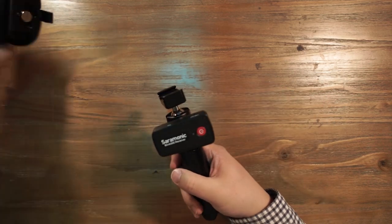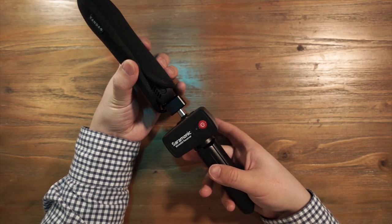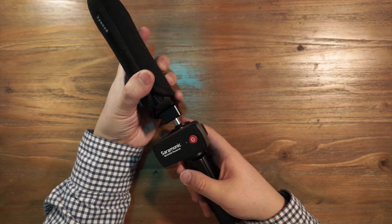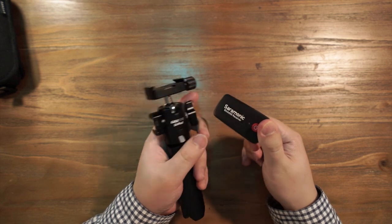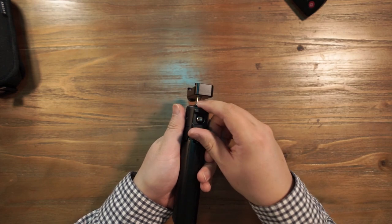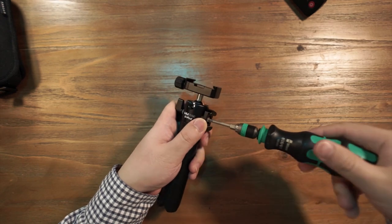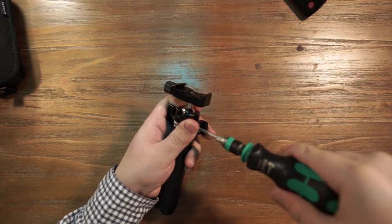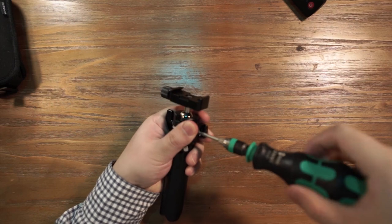But if we are vlogging with a 360 camera in the standard orientation, the microphone receiver will be visible in our final video. So how can we get rid of the receiver while vlogging with an invisible microphone? I noticed there is a screw mount in the cold shoe mount, which means I can twist it 19 degrees. So with the screw mount, by loosening and tightening again, you can rotate this cold shoe mount 19 degrees in the other direction.